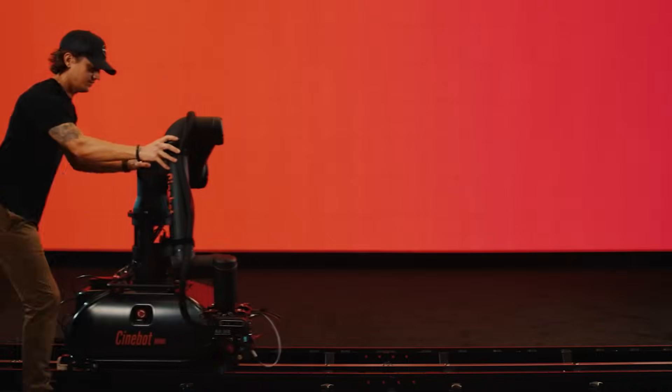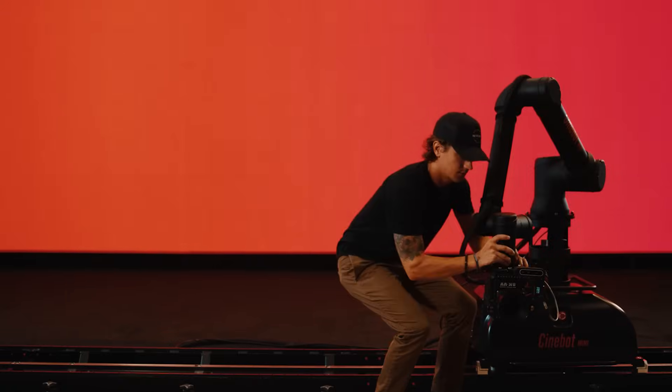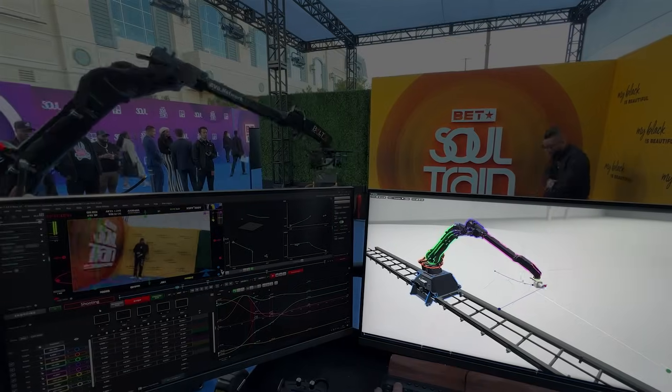Hey guys and welcome back. Today we're exploring a super cool new collaborative programming method called Push Moco. We'll learn what it is, how to use it, and why it's such an impactful tool. As the name implies, Push Moco is a tool that allows creative collaborators to physically move the camera into position by hand, making it more intuitive for everyone involved. This innovation speeds up shot creation, delivering more dynamic shots in less time. If you've been following the series, then you know that Flare works by using keyframes on a timeline to interpolate smooth paths for the camera to follow.